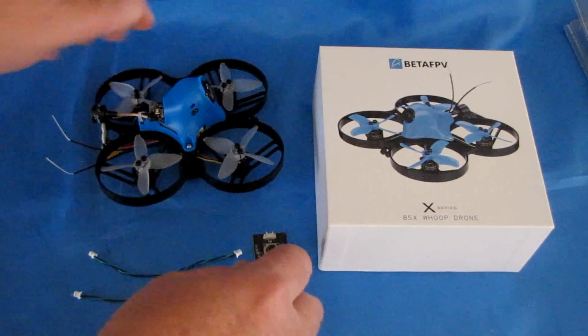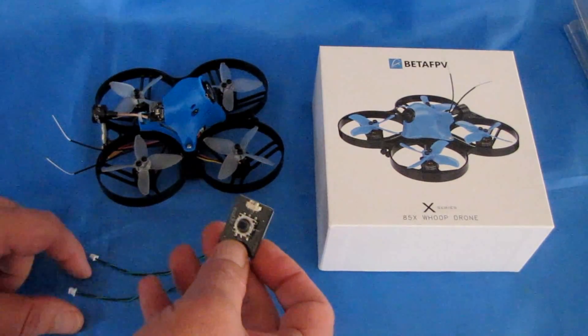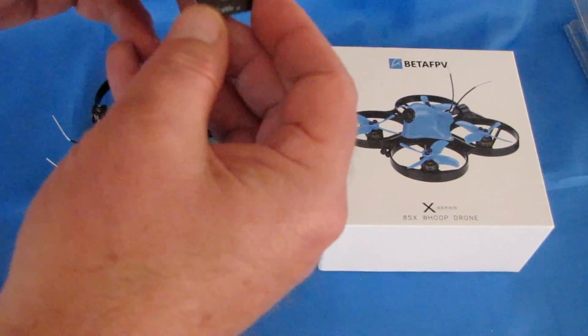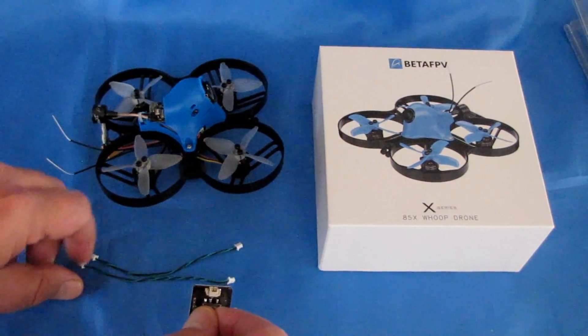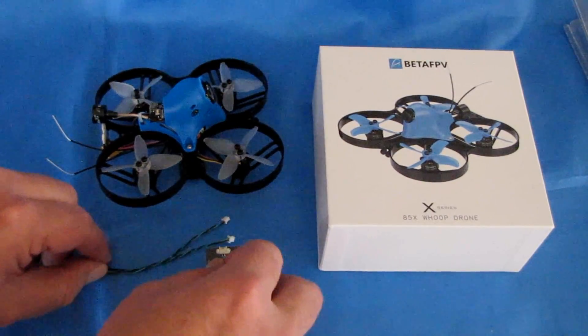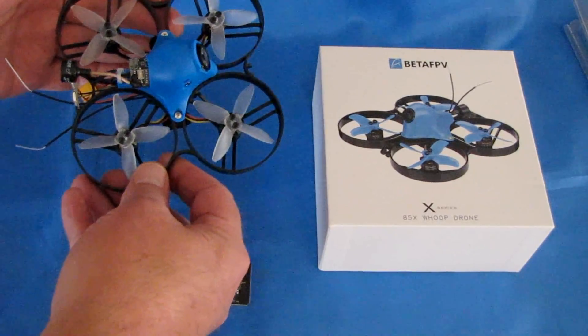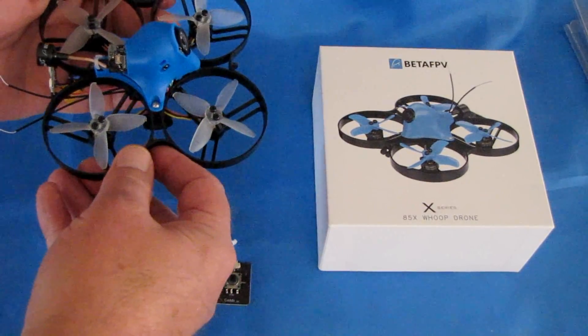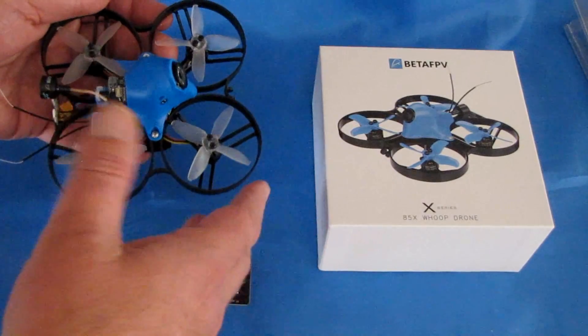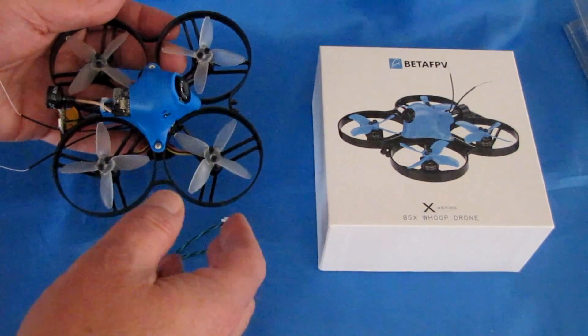That can be changed and edited. The DVR and camera functions can be edited using this little controller that you'll need to plug in to the copter to do such — but that's pretty neat. On top of that, it also has on-screen display video that you can control using BetaFPV, and you can modify the settings of the on-screen display.